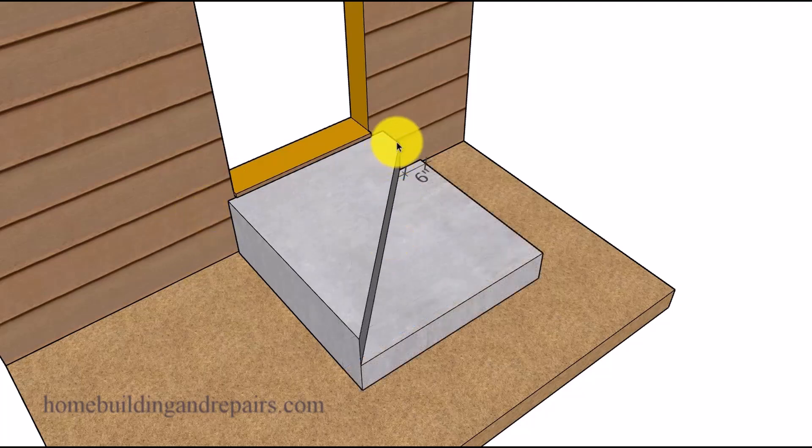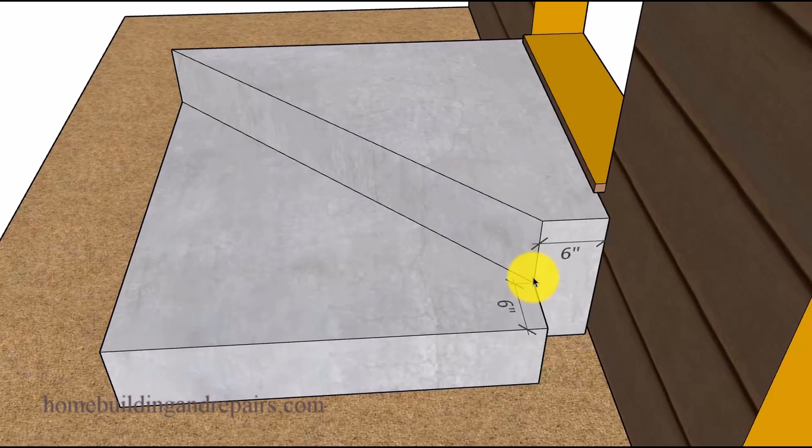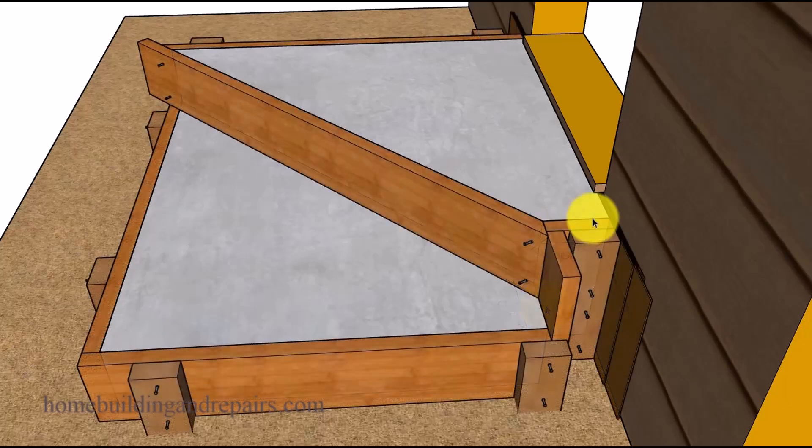Another problem you could have is with your local building and safety department or building codes that might require a six inch minimum length at the edges. I have more information about that at our website in the building codes area. If you do need to build it that way, all we need to do is add six inches to these boards and basically build it the same way.